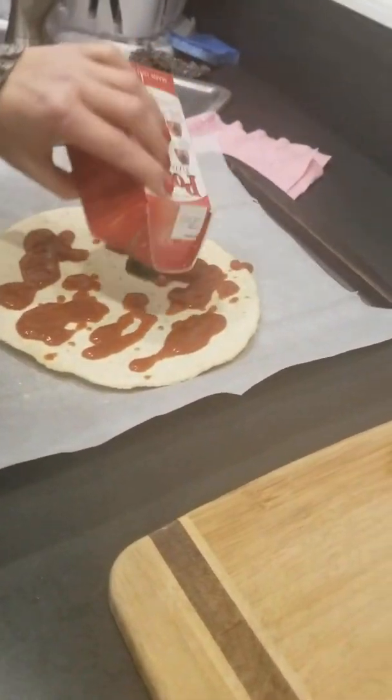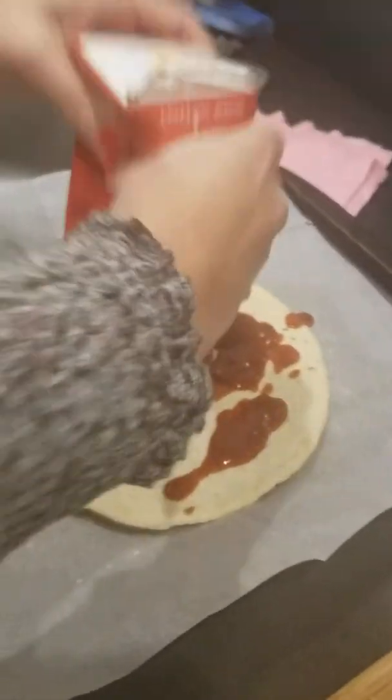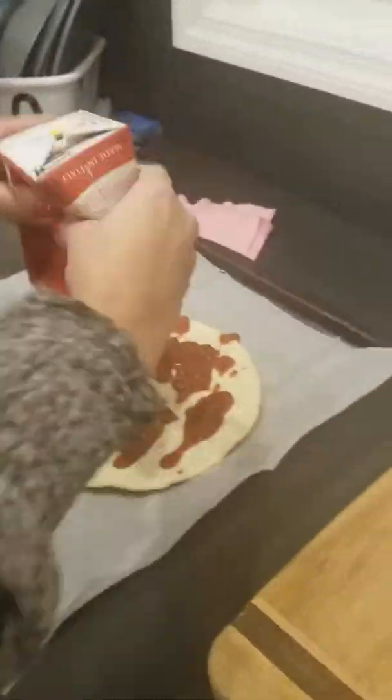Today we are spreading out the pizza with the tomato pizza sauce. We are making cauliflower pizza.